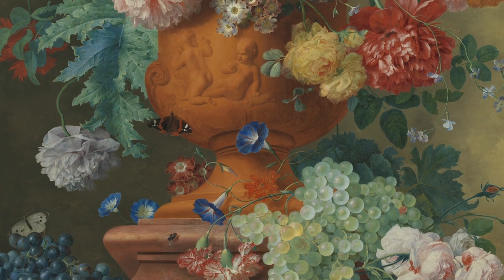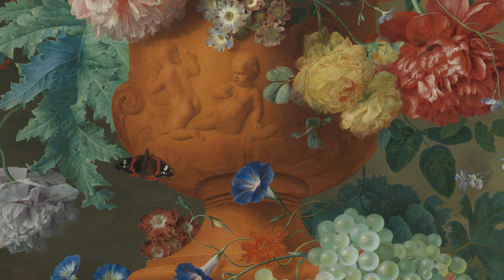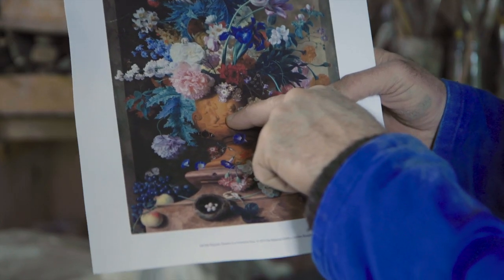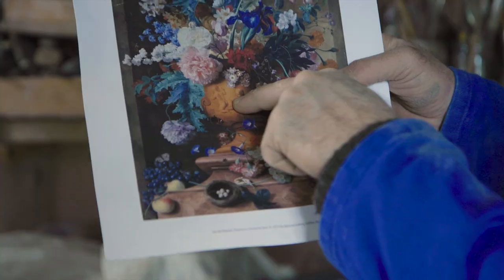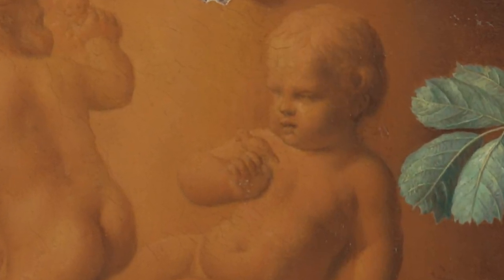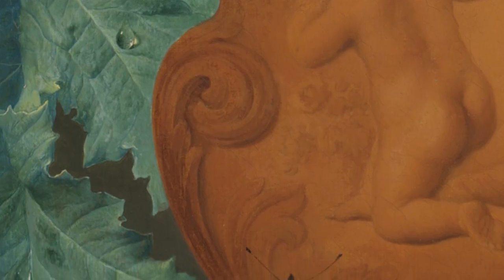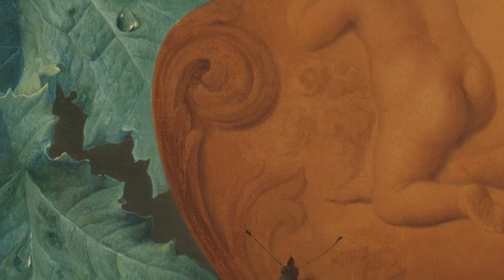The two putty, cherubic children joyfully playing. If you look really closely, you can see that he's just about to kiss or is looking at a tiny little bird. We've got the acanthus leaves, which is a symbol of life — of immortality — coming up the side.